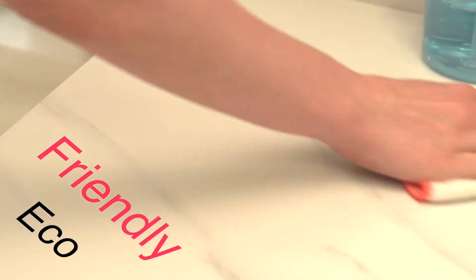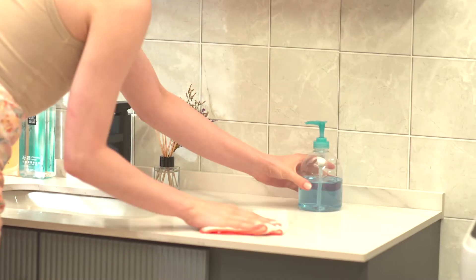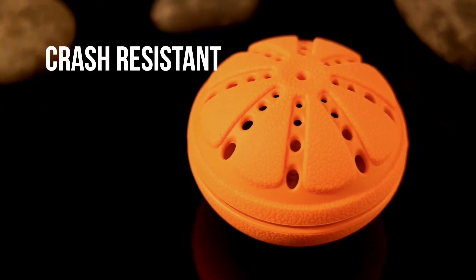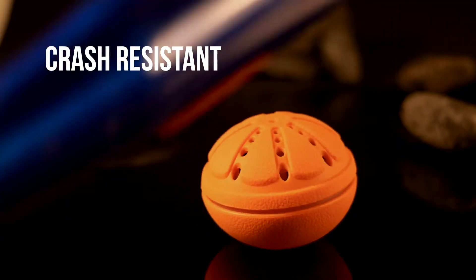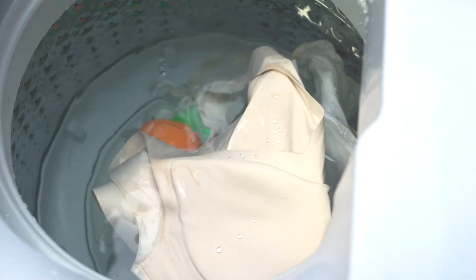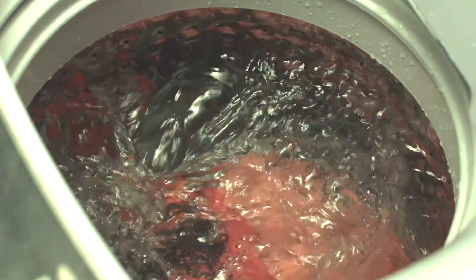WashWow W1 is eco-friendly. You can recycle the used water several times. With the design of a silicon surface, WashWow W1 is crash resistant. Put it in your washing machine and it will clean and sterilize your clothes easily.